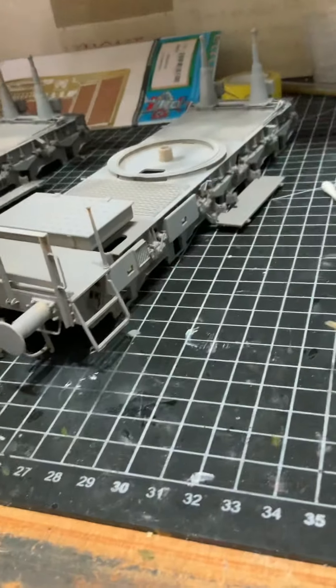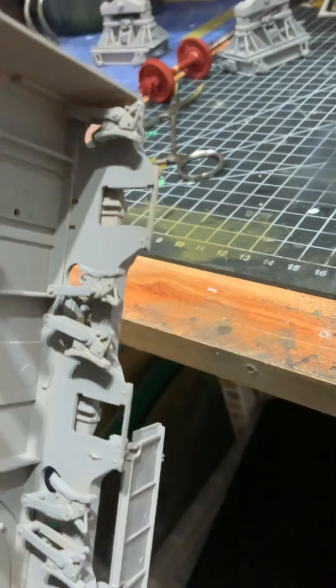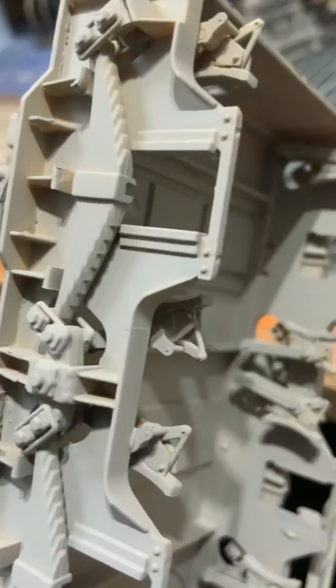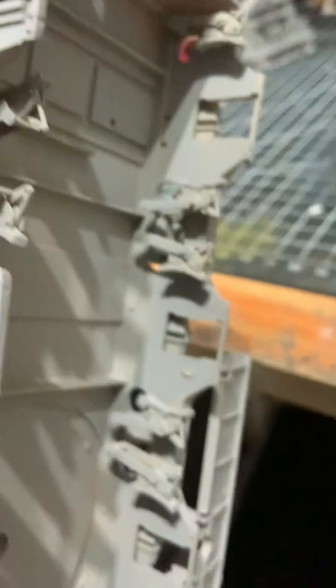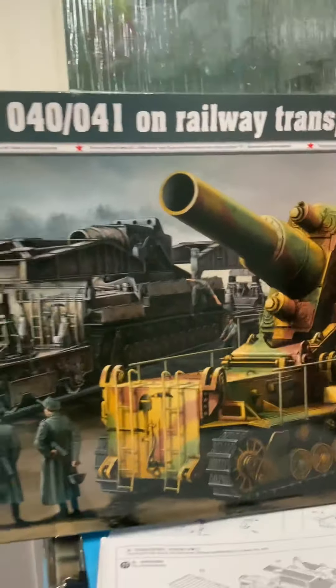Obviously because I've only primed it, I should be able to get them off with some de-bonder I think, and then reattach them once the wheels are back on. So yeah, that's that big kit.